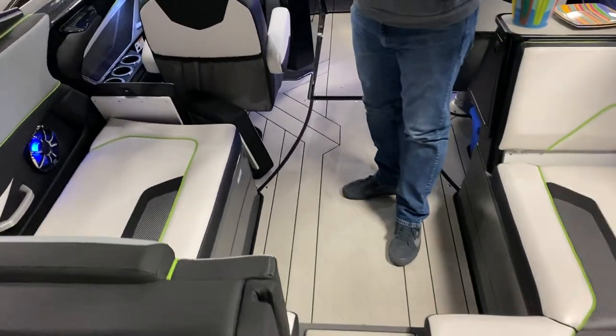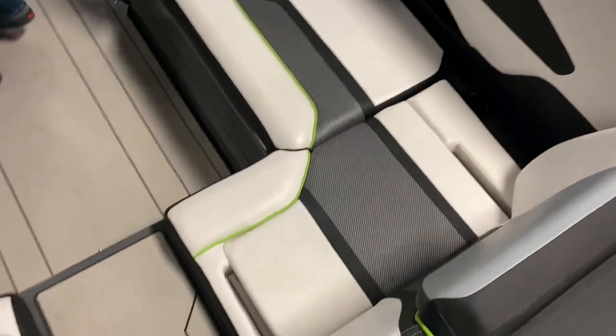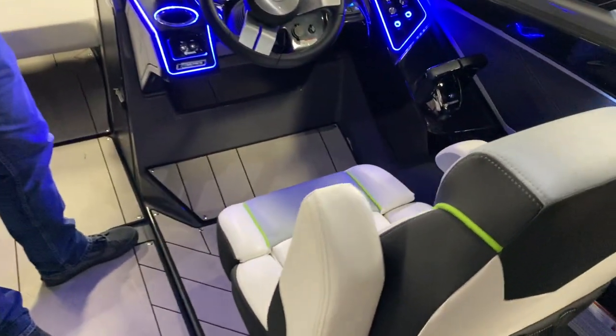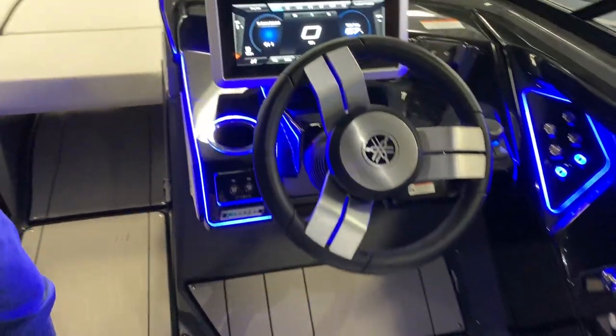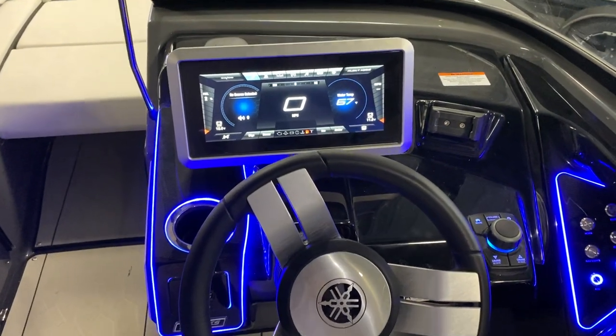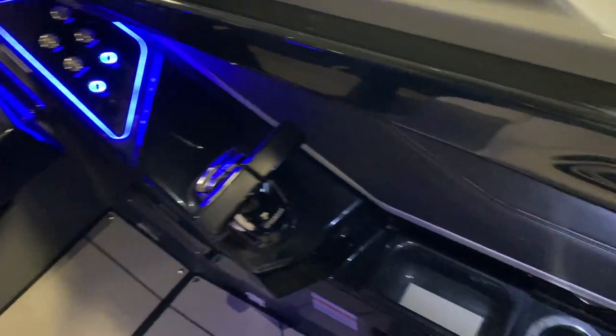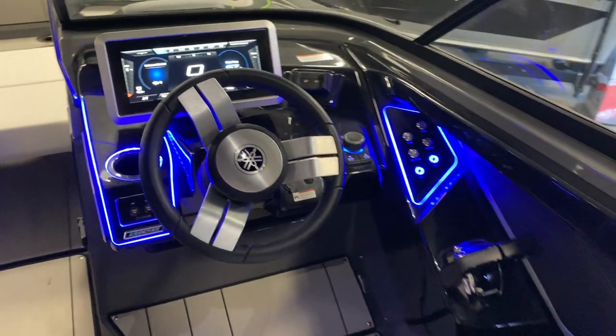There's a full walk-through center with big wrap-around seating inside the boat, and we've got two captain's chairs. We also have Yamaha's 12-inch Connext display helm — this helm is awesome. We have it all lit up here to show what Yamaha has done to make this boat look really cool.